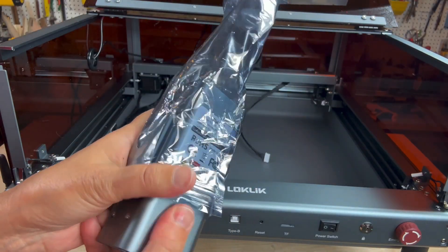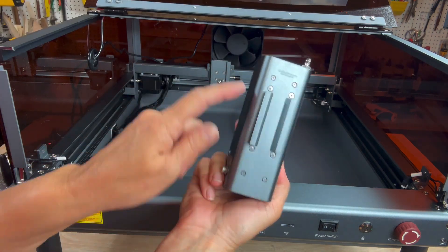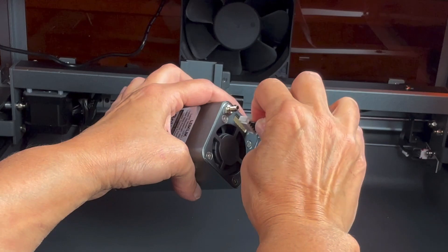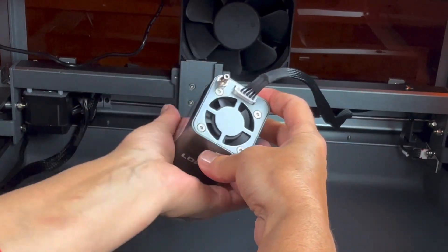Find the bag containing the laser module. You'll notice the back has a channel that slides into the X-axis motor. Locate the cable cord and attach it, then place it into the channel and secure it with the thumb screw.